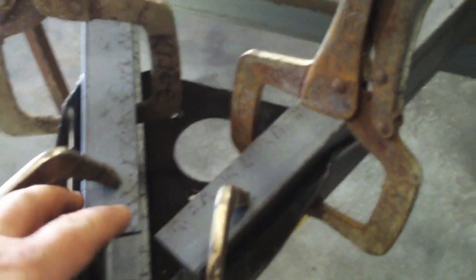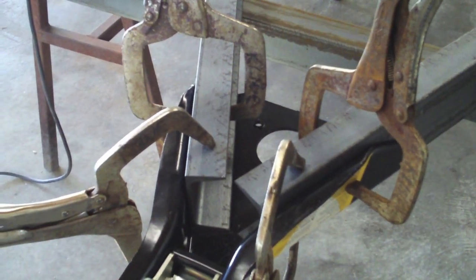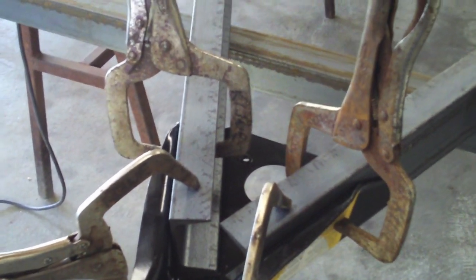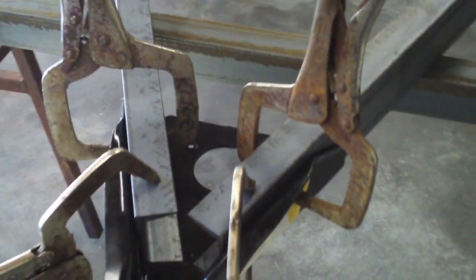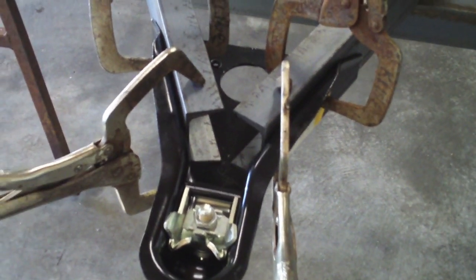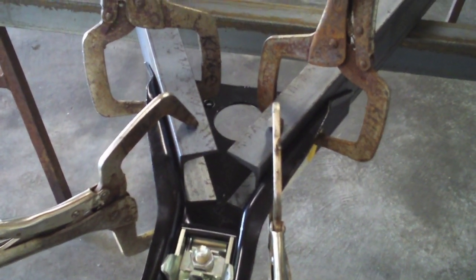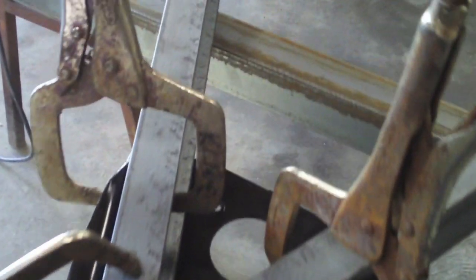Both of these two pieces are 62 inches long. What that's going to get us — and you'll see when we go to set that up — is I'm going to be able to stay four feet from edge of hitch to front of trailer frame.